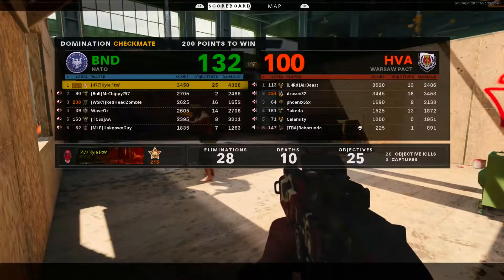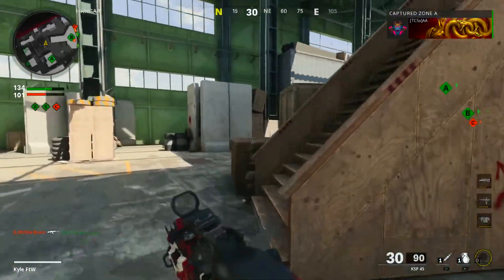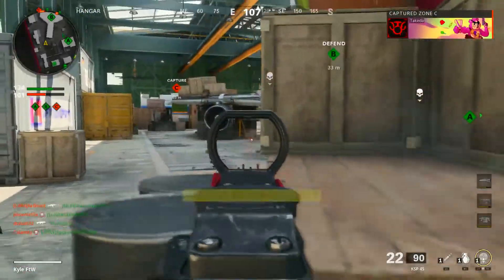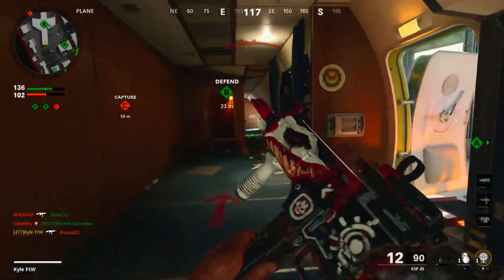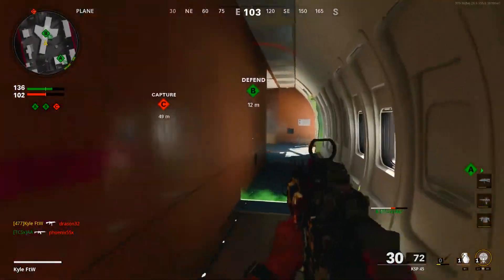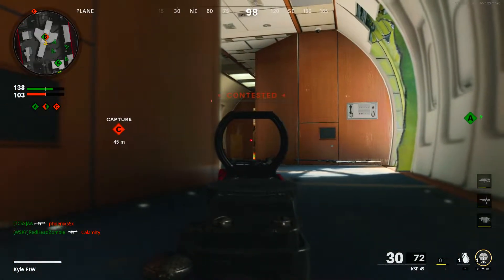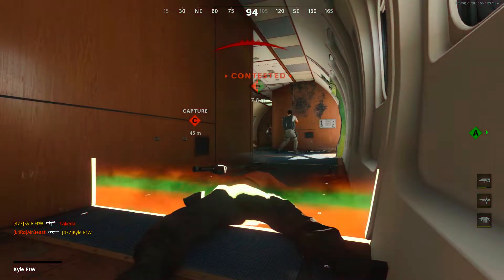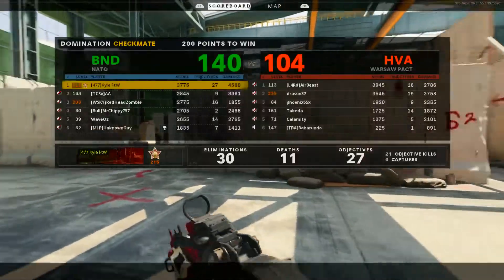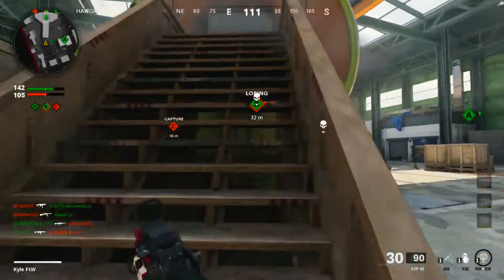That might get me my Death Machine or my War Machine - nope, not quite. As long as we keep that contested, they cannot capture it and we'll continue to get two points.